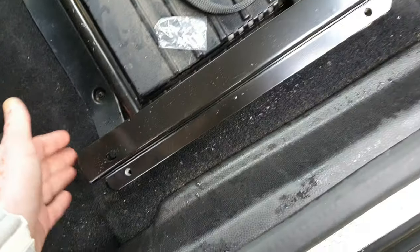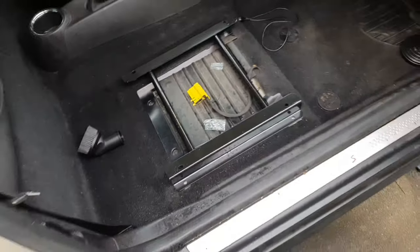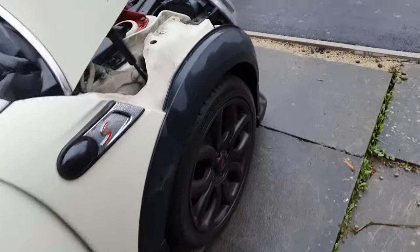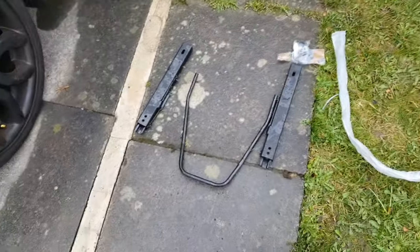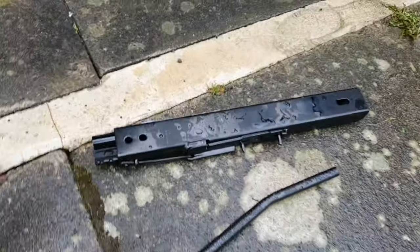I'll place the base and then place the seat over it. Because we have a slider on the seats it will be easier to install with the slider. I think this is the correct way of placing these sliders.